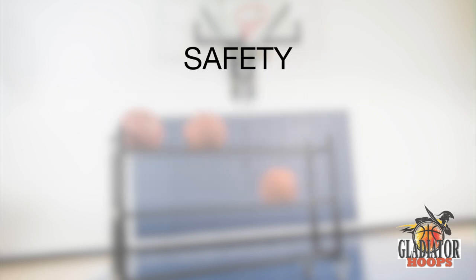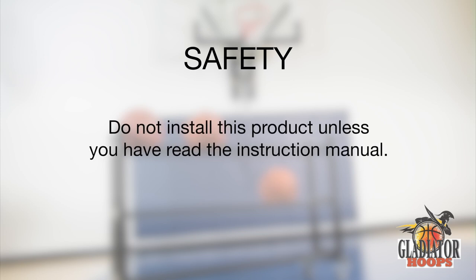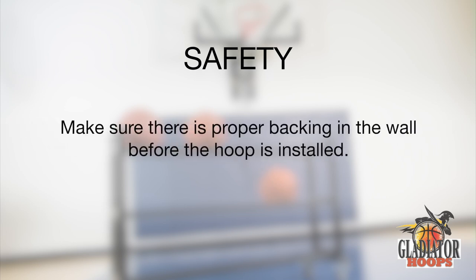Before we start, let's cover some important safety instructions. Failure to follow these safety instructions may result in property damage or serious injury. Do not install this product unless you have read the instruction manual. If any part of the manual is not clear, please consult with Gladiator Hoops before beginning installation.